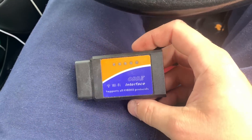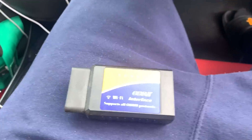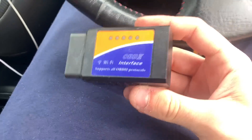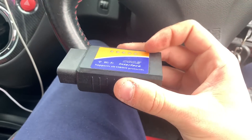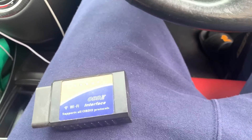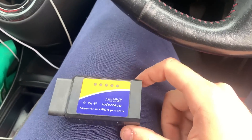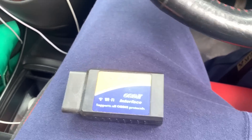So this is the OBD2 reader I've got. It's called a pumpkin pie or something like that. It was like £12 off Amazon and it works good as gold. I'll put a link to the reader I've got in the description below, because I can't remember exactly what it's called right now, but it's pumpkin something.